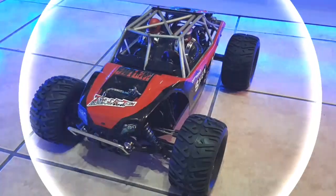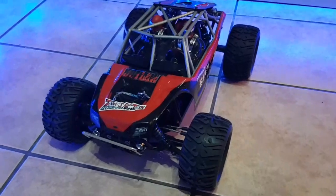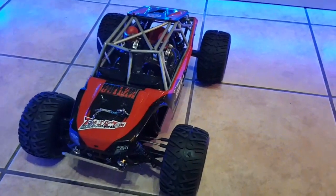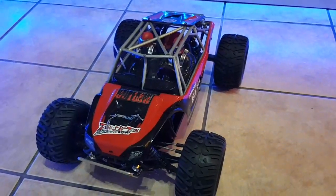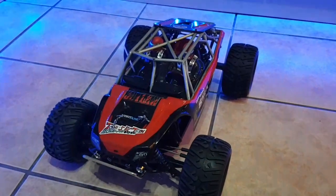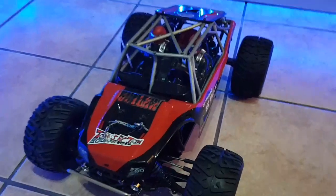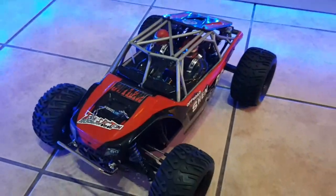Hi guys, it's Tony from Arttory's RC Tech. Sorry I haven't done a video for a week or so — I haven't been well. I had my flu jab and for some reason it left me in a mess. So I'm putting this video on because I've got upgrades; I've done a few things to my outlaw.